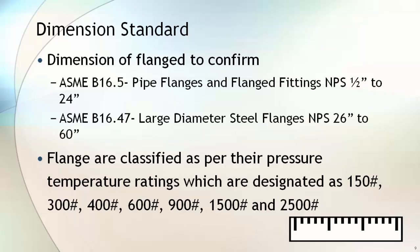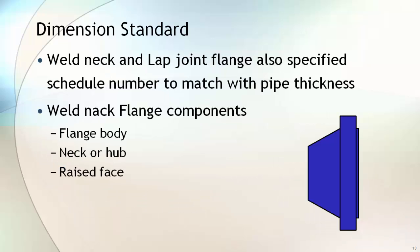Flanges are classified as per their pressure and temperature rating, which are designated as 150, 300, 400, 600, 900, 1500, and 2500 pounds. Weld neck and lap joint flanges also specify the schedule number to match with the pipe thickness.